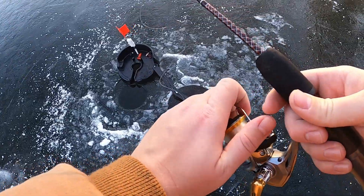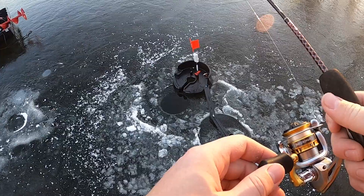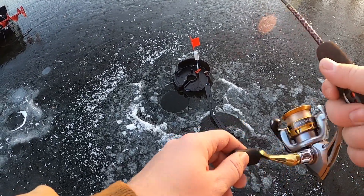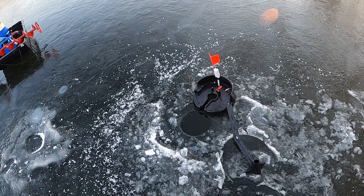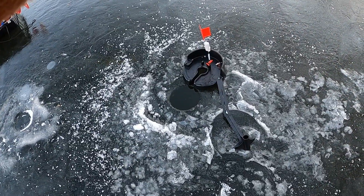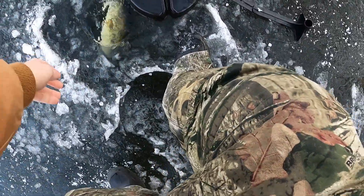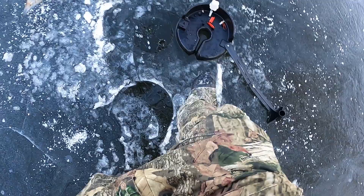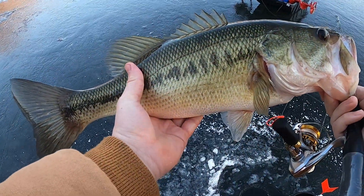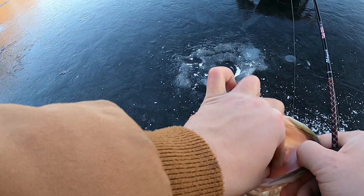Alright guys, we got a flag on a shiner — let's see if something's still there. It's a pretty big shiner. Oh yeah, oh yeah, it's a big fish! You know what it is? It is huge — holy crap guys, it's like a six pound bass! Oh my god, that thing is huge! Look at this thing guys — big old bass on the shiner!